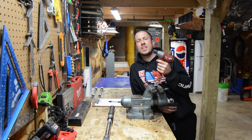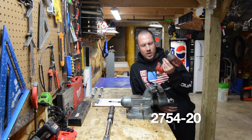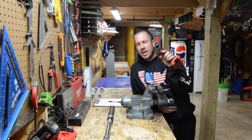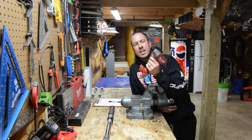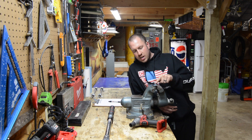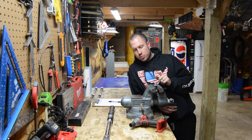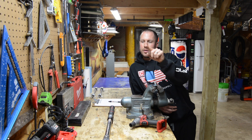We are using the 3/8 impact — for all you nerds out there, it is number 2754-20. Just so we're all on the same page, I'm using a three-quarter inch socket on a 3/8 drive on here. We're going to have this bolt, and I'm going to run it out until it's flush with the nut, then put each battery on.